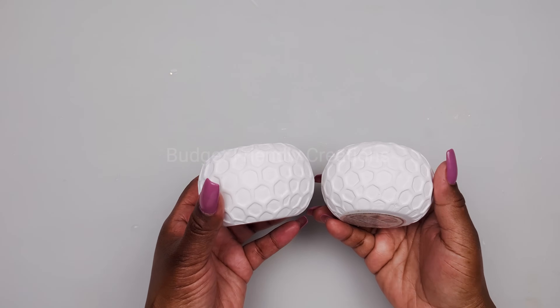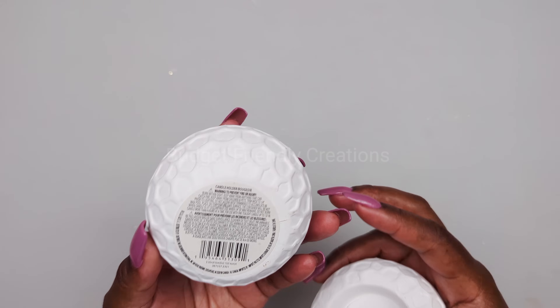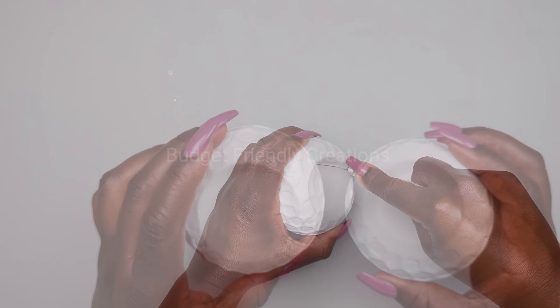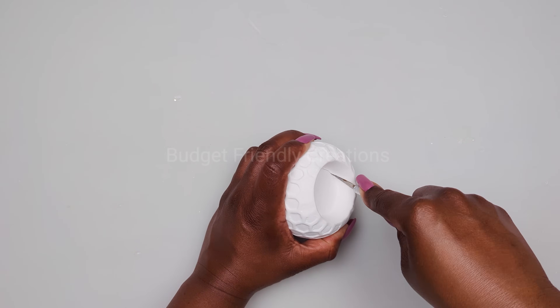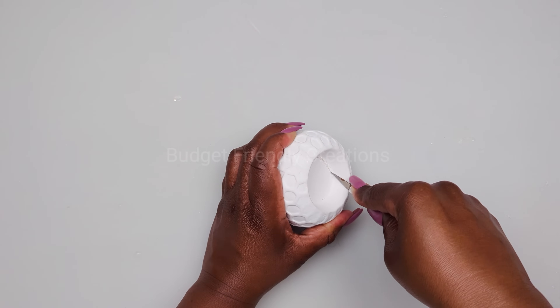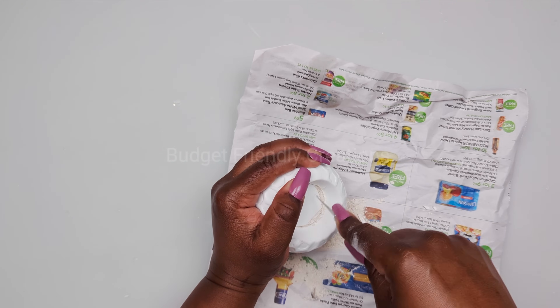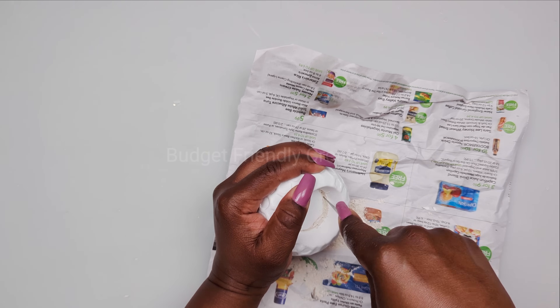For the first project we are making a pair of wall sconces, and we're using candle holders from the Dollar Tree. Use your exacto knife to score the center of that candle holder until it pops right out. Repeat the same steps for the base until they're equal.